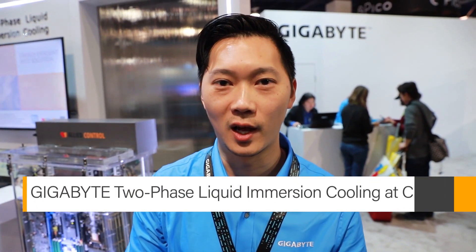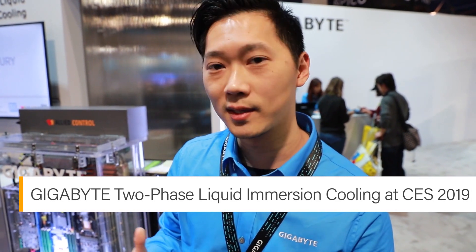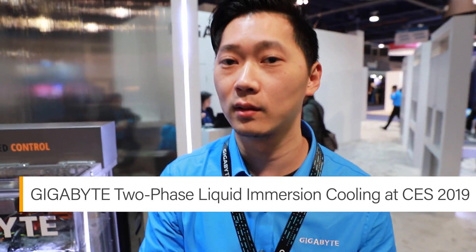Hi, we are at CES 2019. People always have a lot of interest in our two-phase liquid immersion cooling system. As you can see behind me, today we are going to take a closer look and take you through exactly what this is.